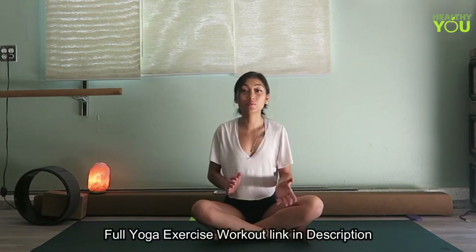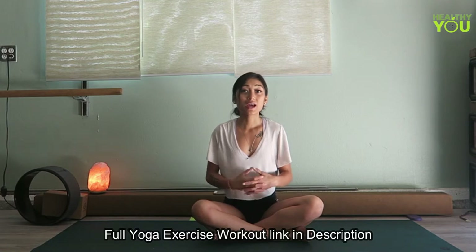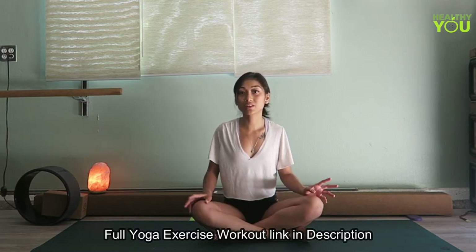Finally, I'm here. Hello yogis. Namaste. Welcome back to my channel. Today I'm going to lead you through a morning stretch routine to get your day energized and your body open and limber and ready to go to accomplish whatever you need to today.